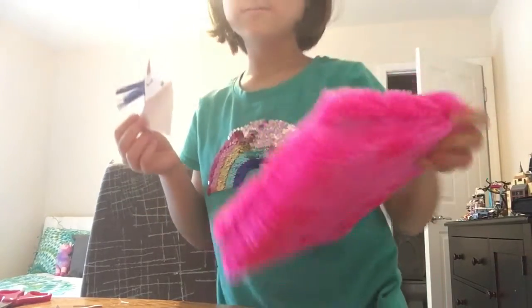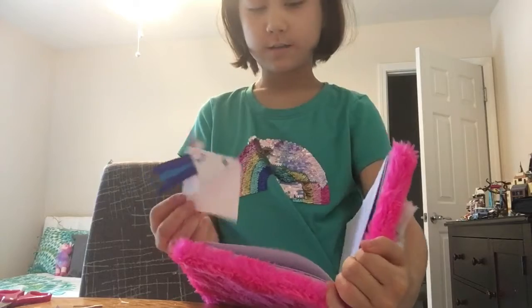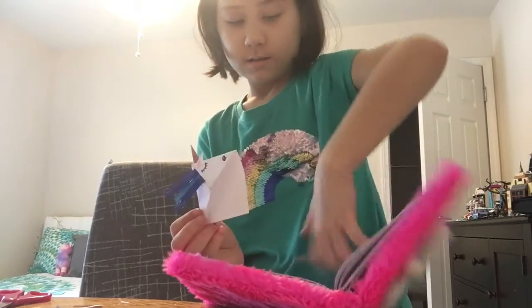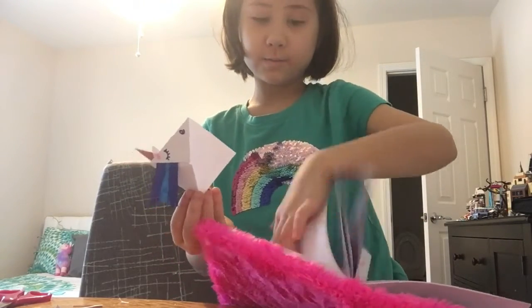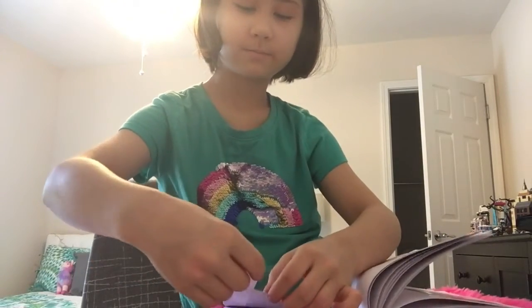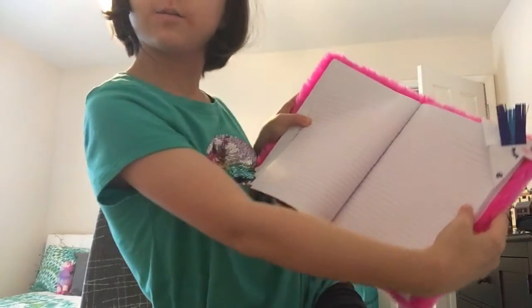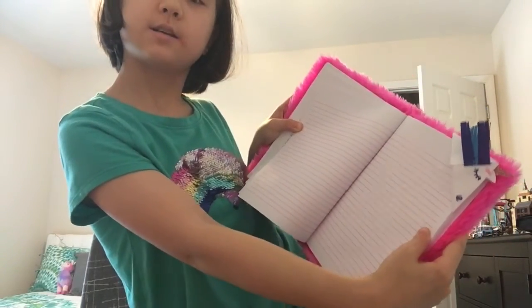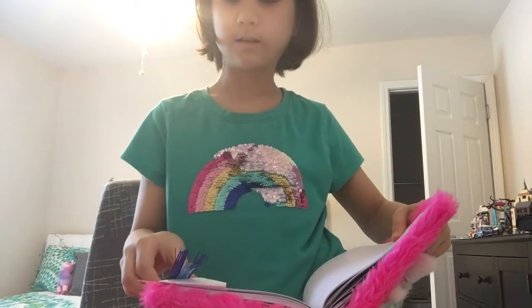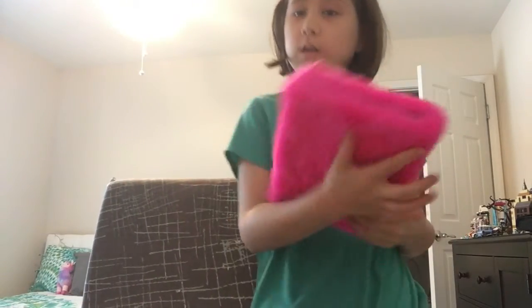I have a book — this is my diary. You can put the bookmark on the corner like this, and it will mark your space of where you left off.